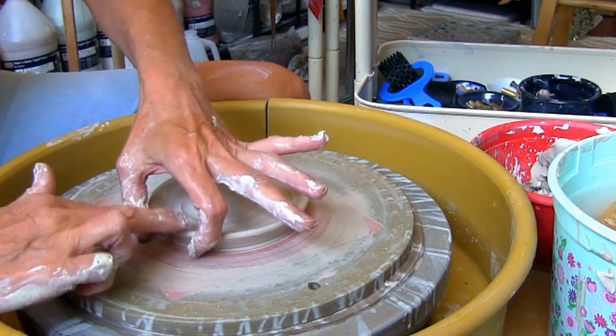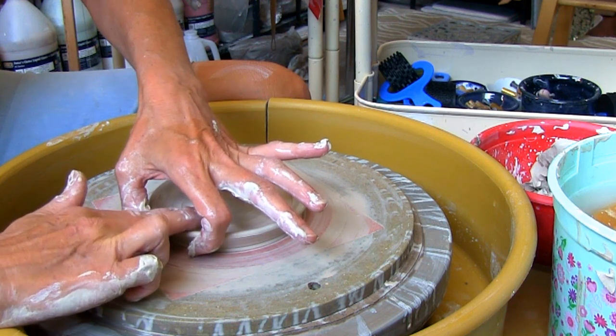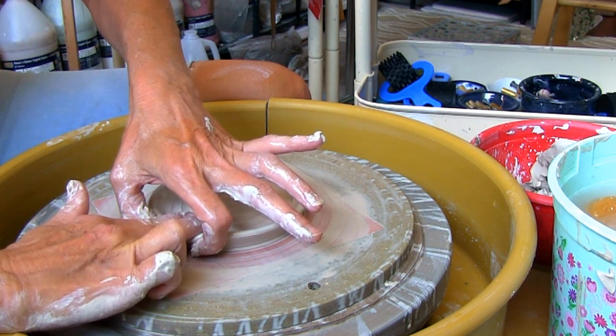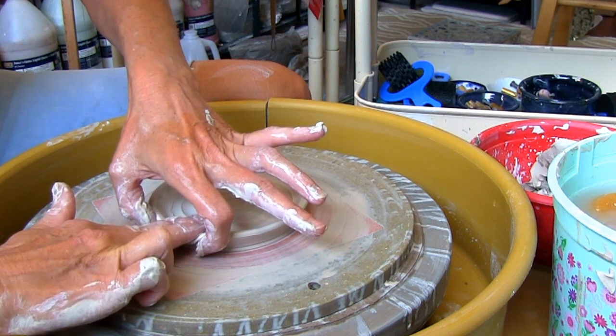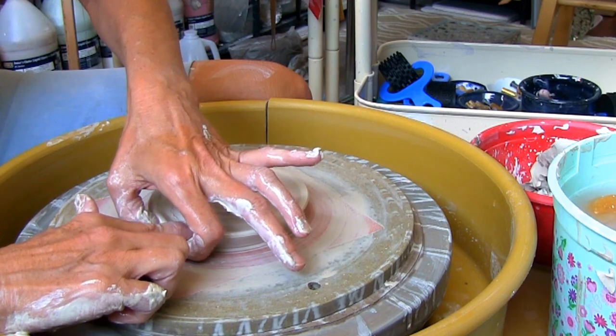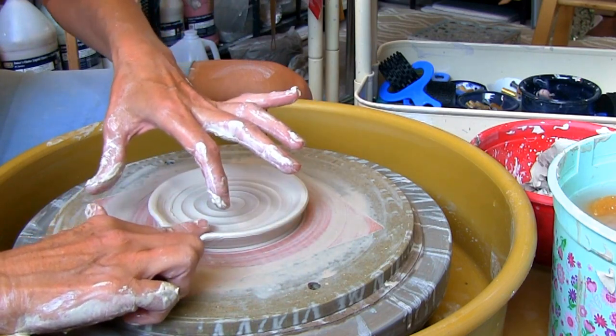To make the spout, take your thumb and index finger and place them gently on the outside rim. Then with your other index finger and middle finger gently press down and move side to side to create a spout for your spoon rest handle.